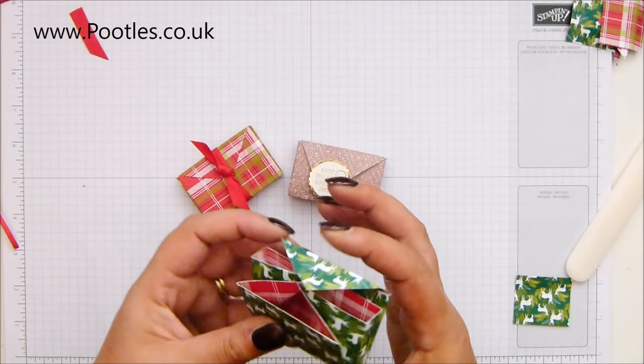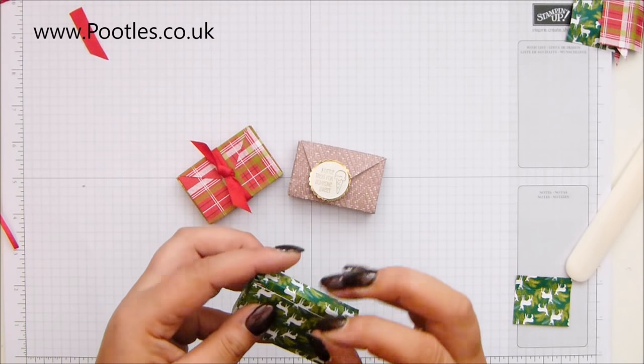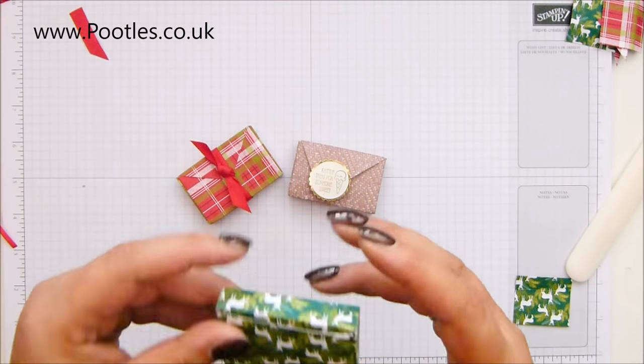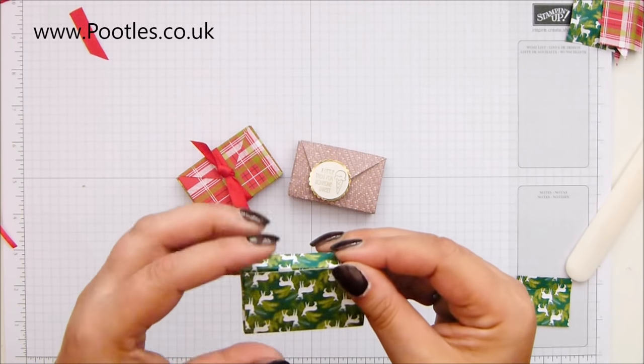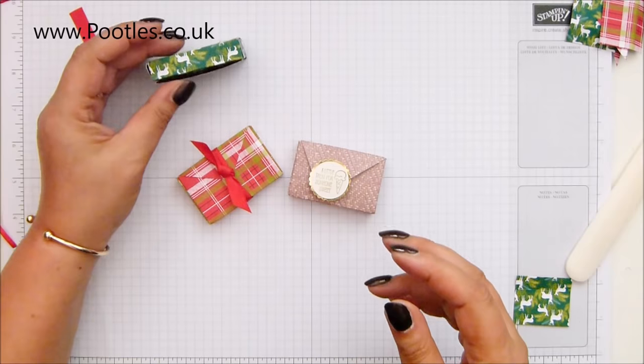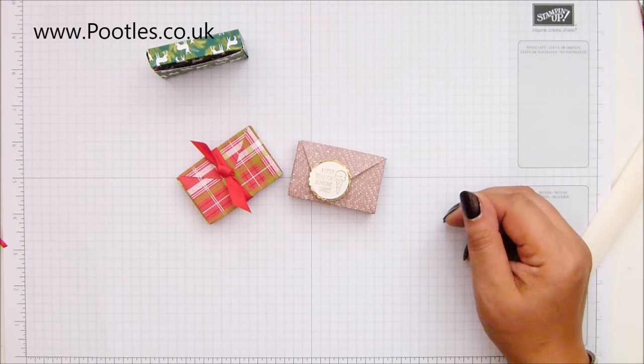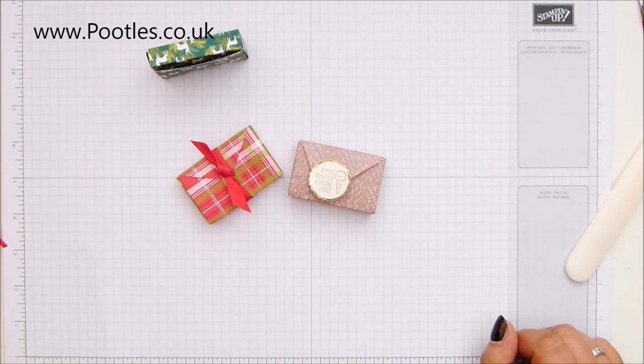Oopsie daisy — you could tuck that bit in there as well. Look, it holds itself closed! So what do you think? I like it. I'm not going to build this one with my upside-down reindeer, though. Anyway, thank you ever so much for joining me. Thank you, Shirley, for sending it to me. And if you make them, send me some pictures. Bye!